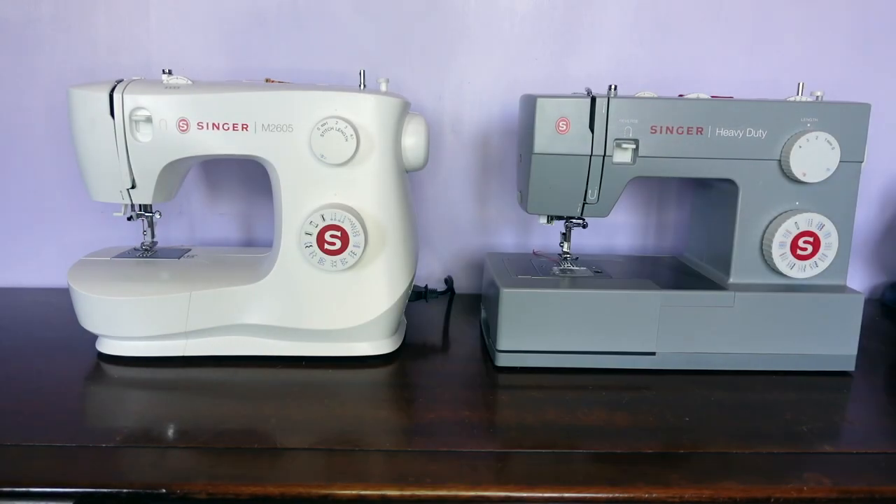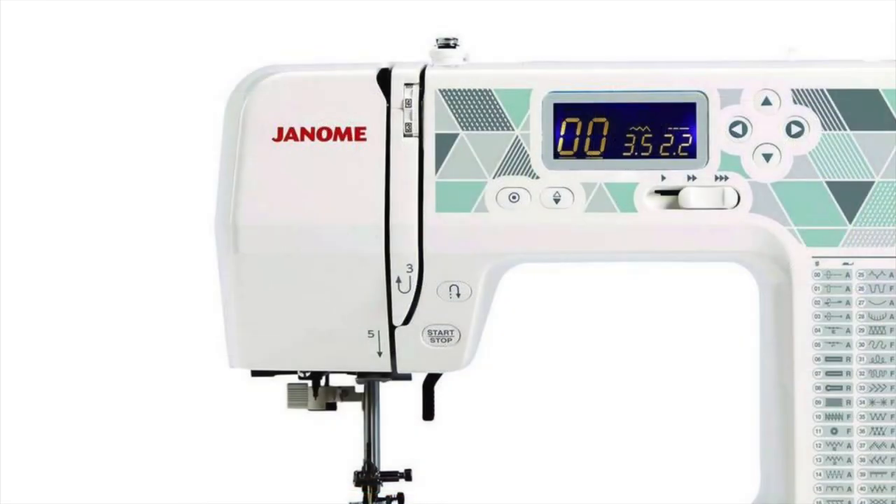Both of these machines have many dials for stitch length, stitch style and tension. On a computerised machine, the stitch length, width and style is shown on a screen and can be selected using buttons. You will find you still have the same tension dial on the top of the machine.